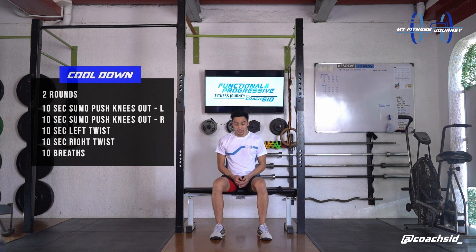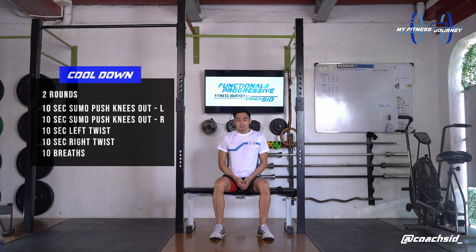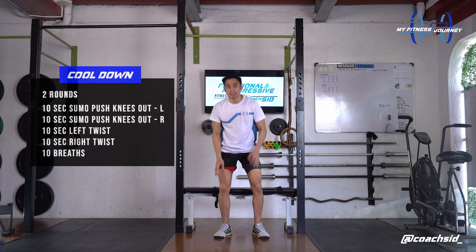Let's take 5 breaths here. Inhale, exhale. Inhale, exhale, two. Inhale, exhale, three. Two more, inhale. Exhale, four. And then last one, inhale, exhale, inhale, exhale, and stand up again.